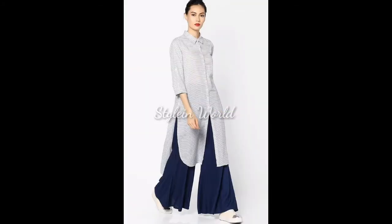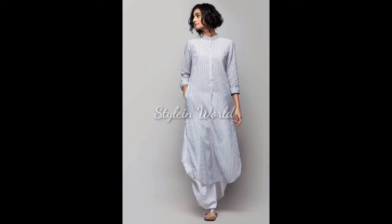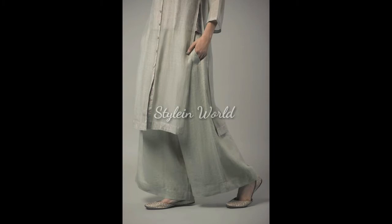Assalamu alaikum, welcome to my channel. I'm Hina and you are watching Style in World. Hope you are enjoying good health. I'm here with new dress designs for ladies.